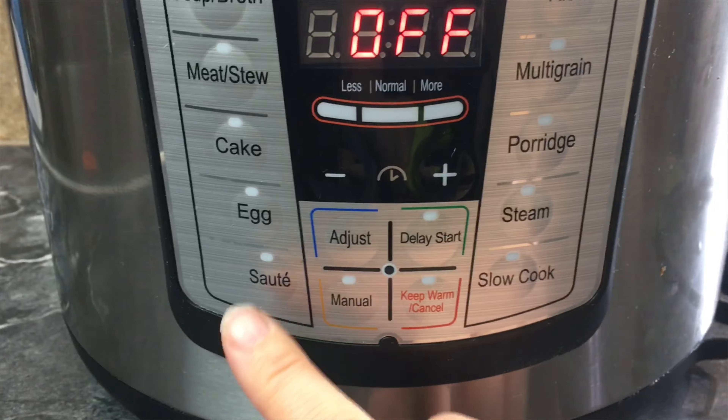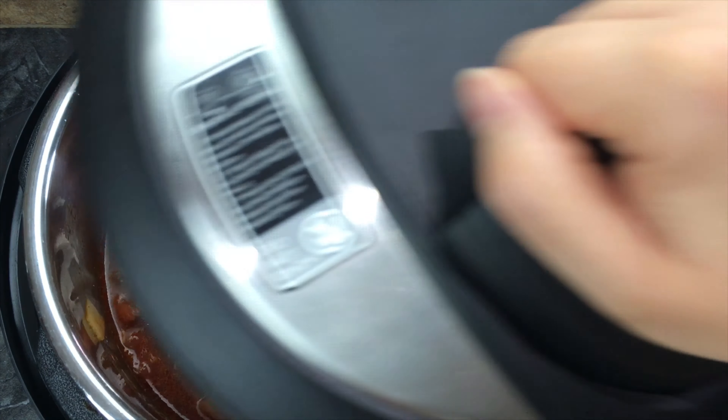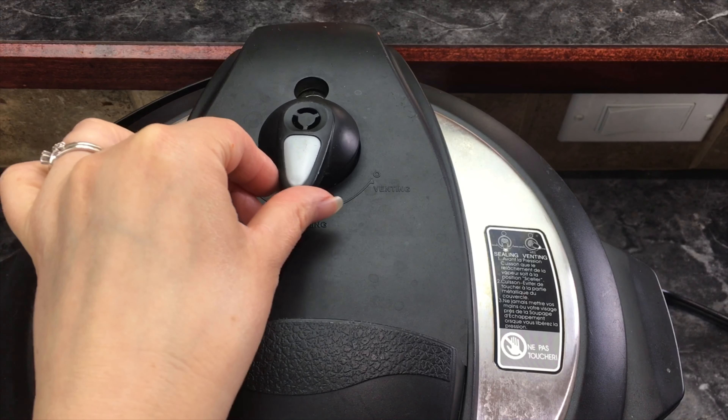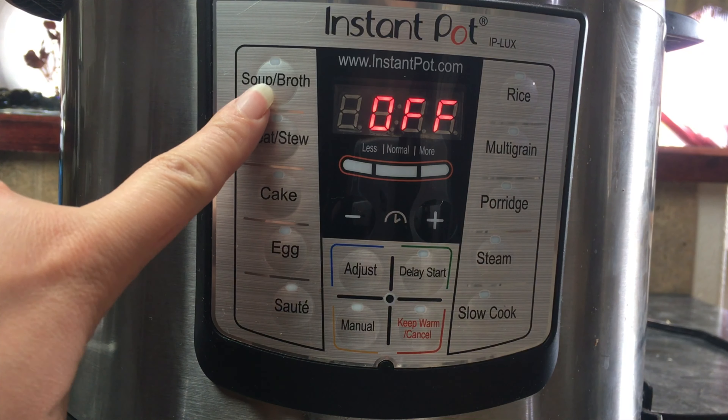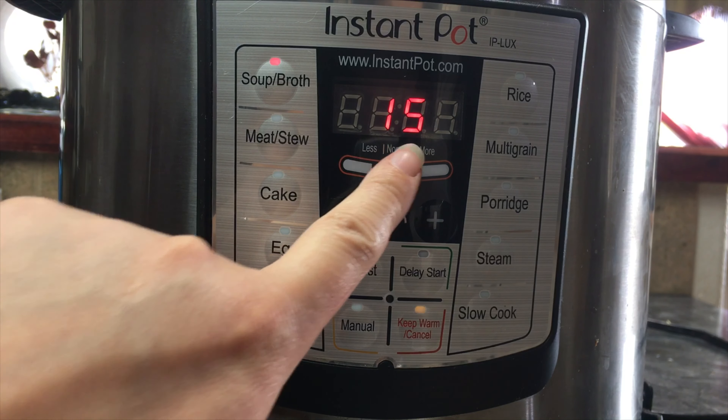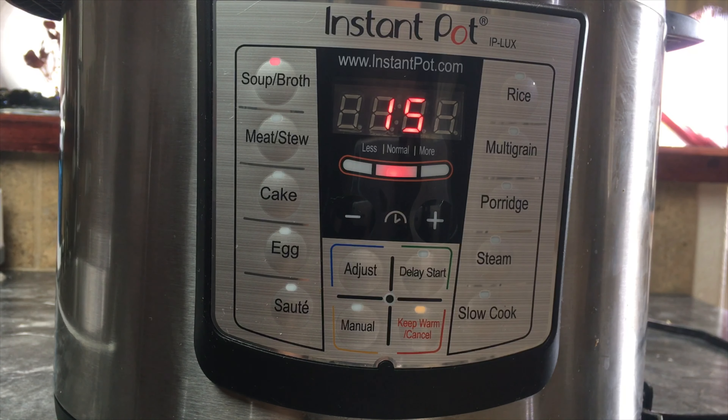Turn off the saute button, put the lid on and turn it to sealing. Now I'm going to turn on the soup broth button and cook it for 15 minutes, and then I'm going to let it naturally release for 10 minutes.